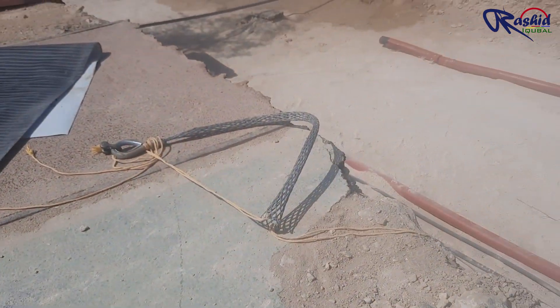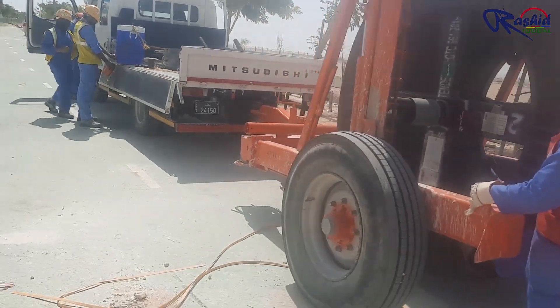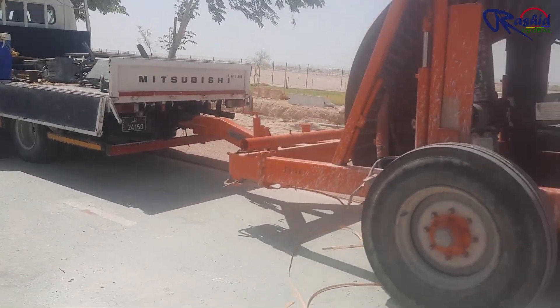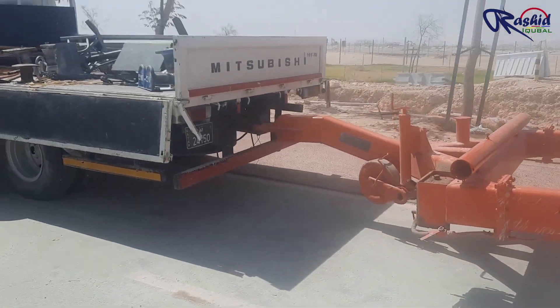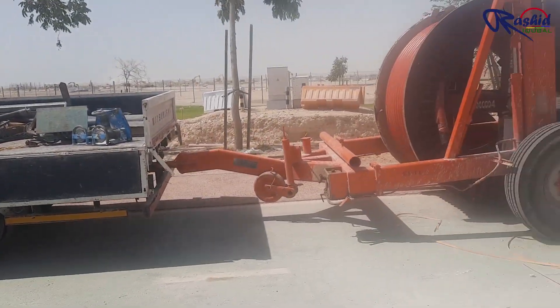This is the cable pulling sock. This is the cable drum trolley, which is placed at the other end of the trench. It is opposite to the winch machine. This trolley is attached with a mini truck so that while pulling the cable, the trolley will not move.